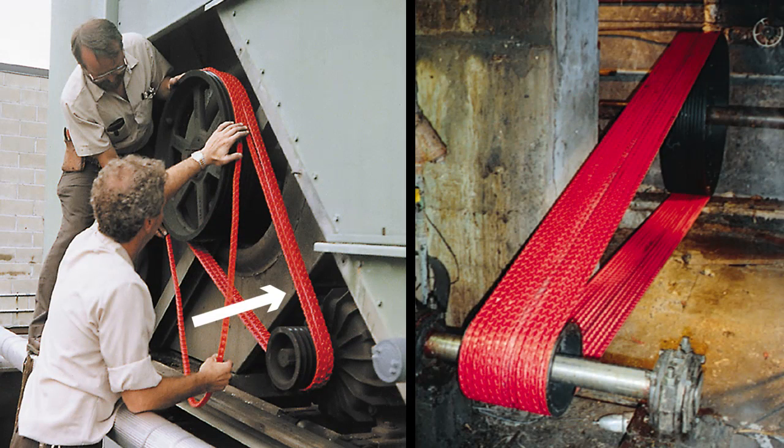For multiple belt drives, work the belt from groove to groove. On particularly wide drives, it is recommended to install half the belts from the inboard side and half from the outboard.